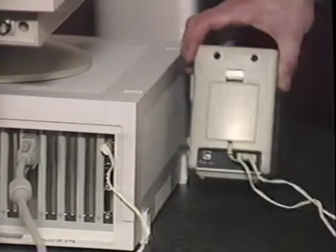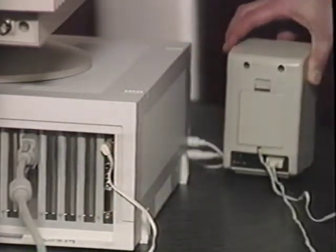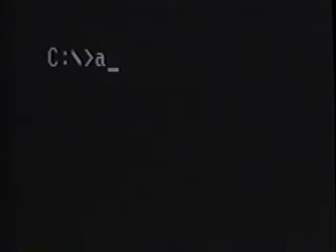Before you begin the install, check your speakers. Make sure that they are plugged in to your sound card. If your speakers are not set up correctly, you will not be able to hear the test tones that the quick start install program plays. These tones are the key indicator that the installation has been successful. Insert the first installation diskette, switch to the floppy drive by typing its drive letter followed by a colon, then type install at the prompt and press enter.